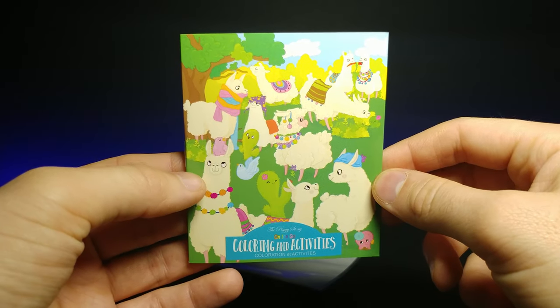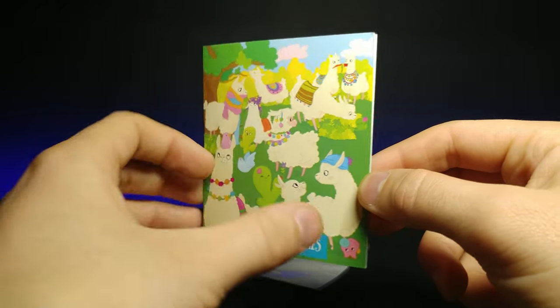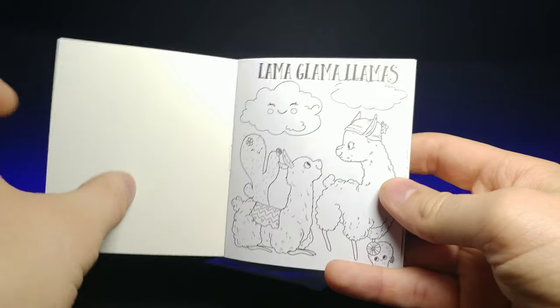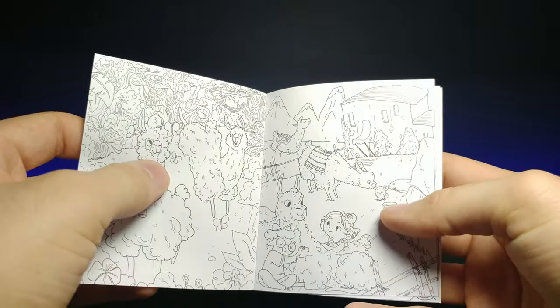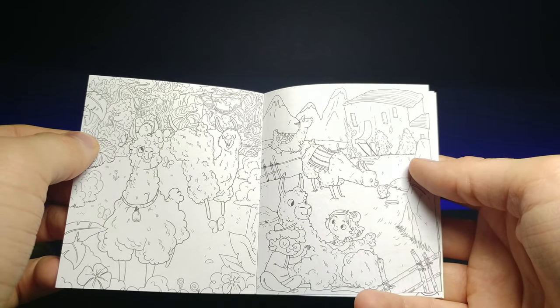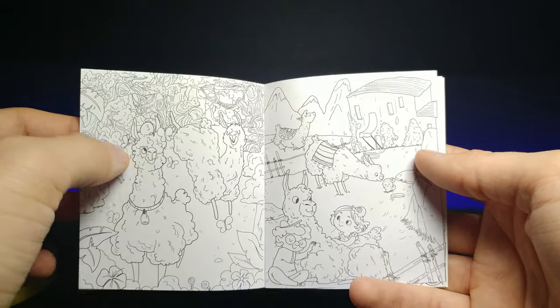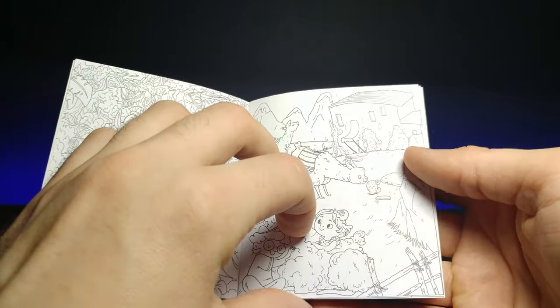Right here it shows the colored-in version of the scene I just showed you, and this is actually a little book so you can fill in everything. We've got a brand new scene here as well — I like all the little smaller details that'll be really interesting to fill in.